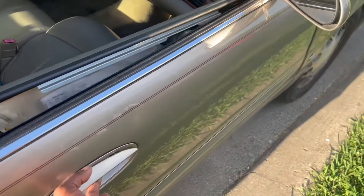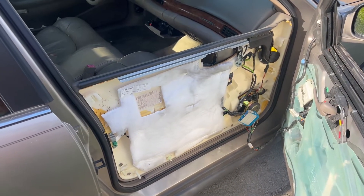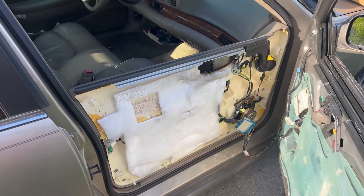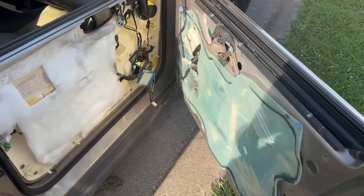First, we're going to open up the door here. I don't think that's supposed to happen like that — maybe the customer's been tinkering with the thing before I got a hold of it. I can't show you how to take the door panel off because it's already apart.